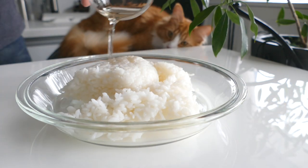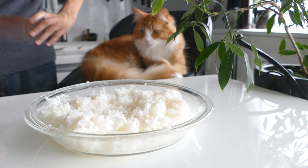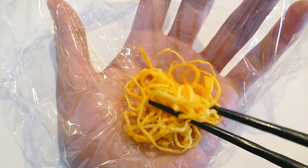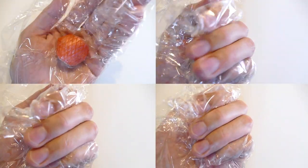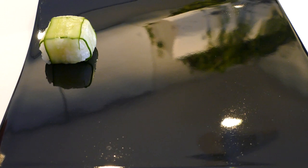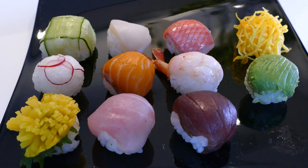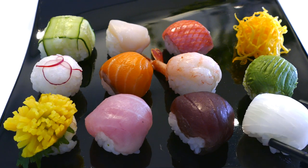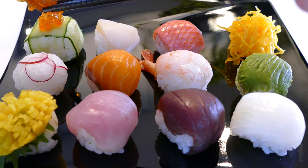Add vinegar and sugar to the rice and cool it down. Make sushi balls, then place the toppings.